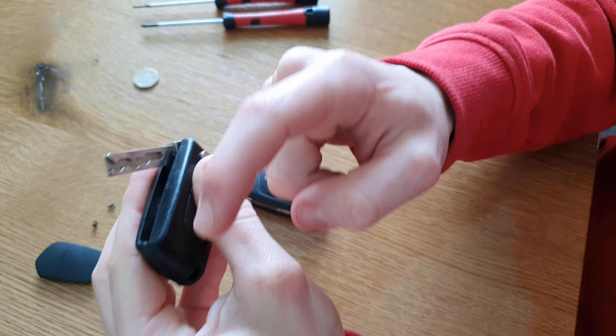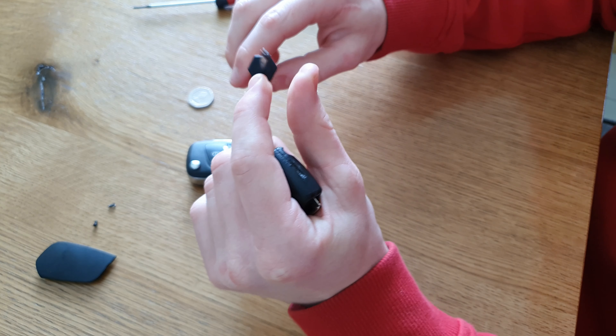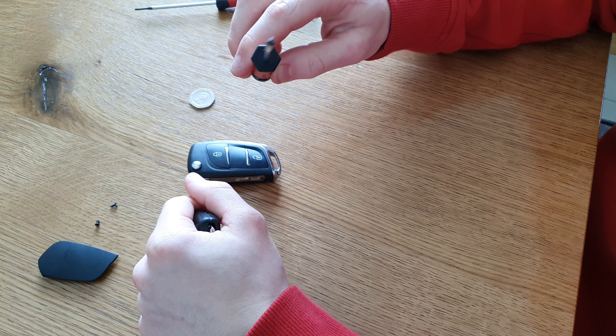I've got the new key up here which is nice and looking fresh. I can have it nice and working fine. So first of all we need to take this key apart. The tools I'm gonna use to do this: it's a 20p coin, I call this a triangle plus screwdriver, and then a flat screwdriver. They're all nice and tiny as I can show you.